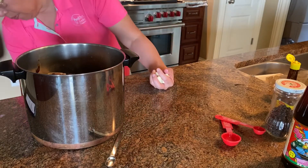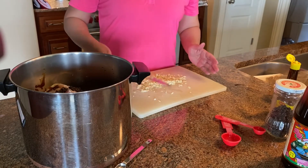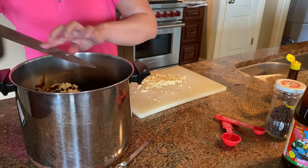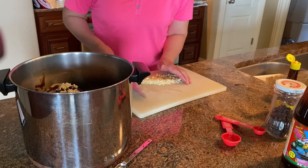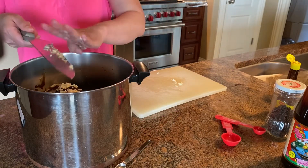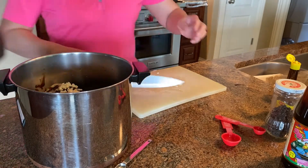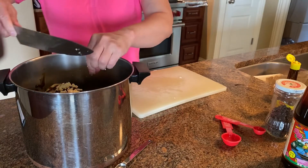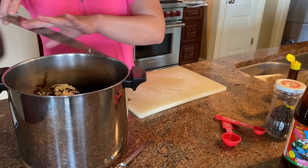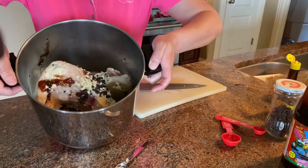You also need garlic — two cloves per piece of chicken, so I have eight cloves total. I'm going to chop them and put them in. It gives a very strong garlic flavor. Let it marinate for four hours — it's only 12 now and I'll start cooking around three. All you need to do is boil them in the same sauce for 45 minutes.